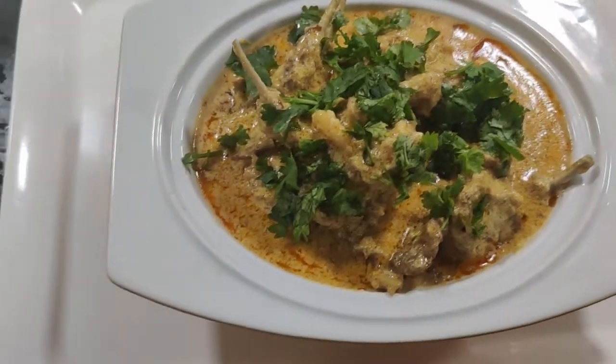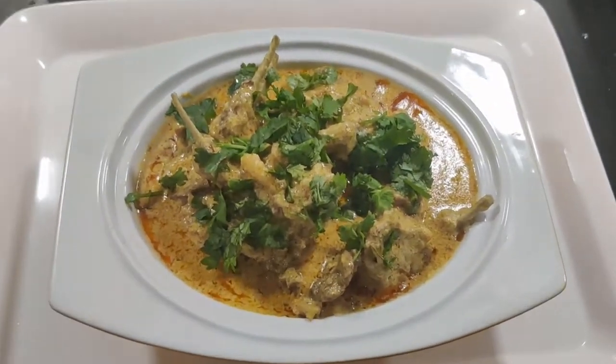Hopefully you will make this dish and enjoy. Thank you for watching, bye bye.